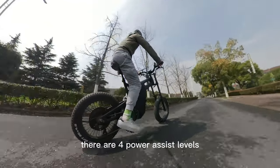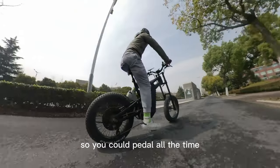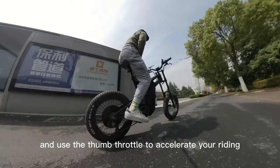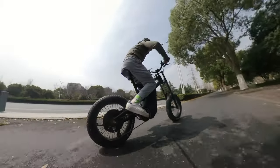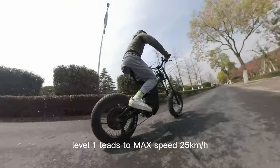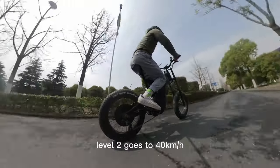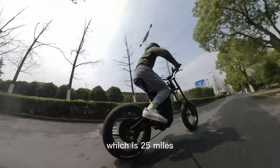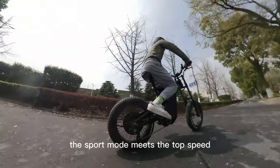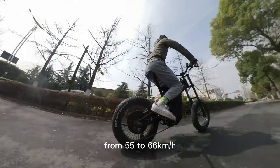There are four power assist levels. Level zero leads to no power assist, so you pedal all the time and use the thumb throttle to accelerate. Level one leads to a max speed of 25 km per hour. Level two goes to 40 km per hour. And level three — the sport mode — reaches a top speed of 55 to 66 km per hour.